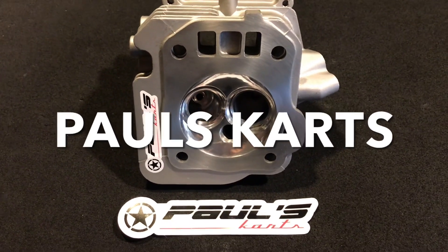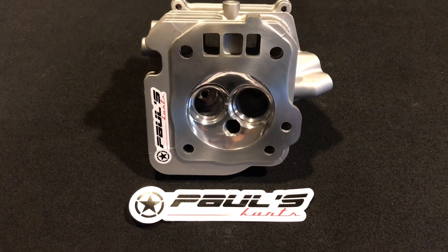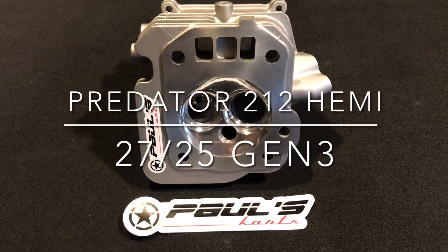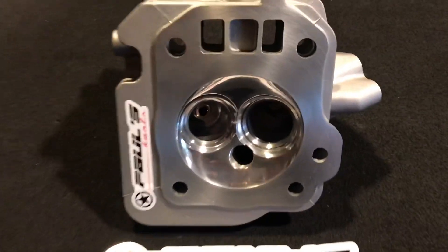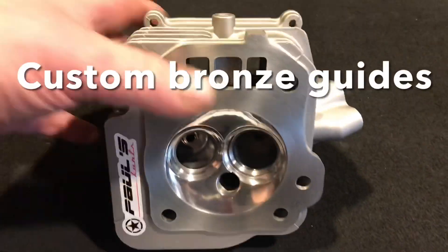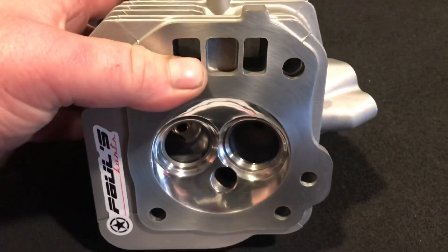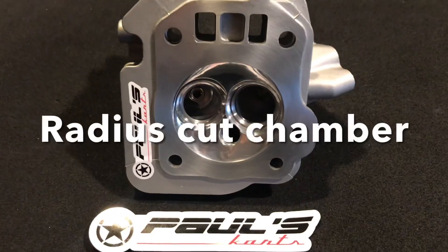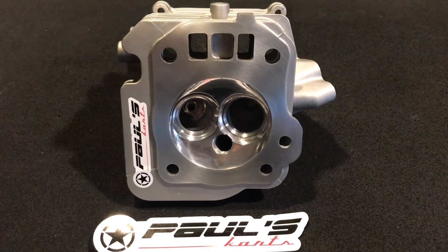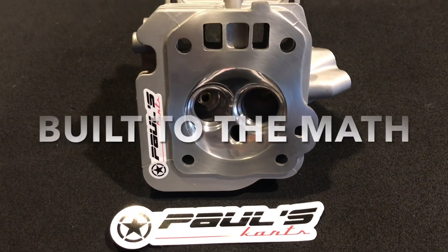Hey guys, Paul from Paul's Cards here. Just wanted to make another quick video. We got a 2725 Predator 212 Hemi — 2725 being the valve seat size, valve size. Multi-angle valve job. We have the bronze guides custom with the head on them — custom Paul's Cards bronze guides. We also have the spring pockets cut, and on the Hemi that's kind of a necessary evil — they have those really small spring pockets. This is ported with gen 3 porting, ported to the max.